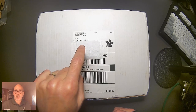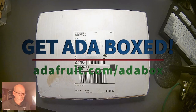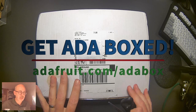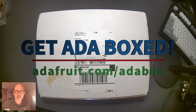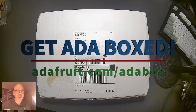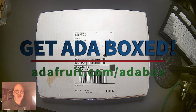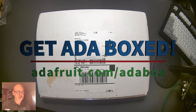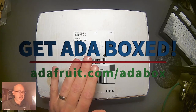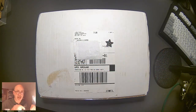This is Adabox number 15, and I'm going to open it up and see what's inside. I've only had two of these — the last one was over the holiday, so it's been some time. I think they were on delay because of COVID. The last one was a blast; I got it right at the beginning of December 2019. This is just a fun video to show what's inside Adabox 15. Let's dive in.